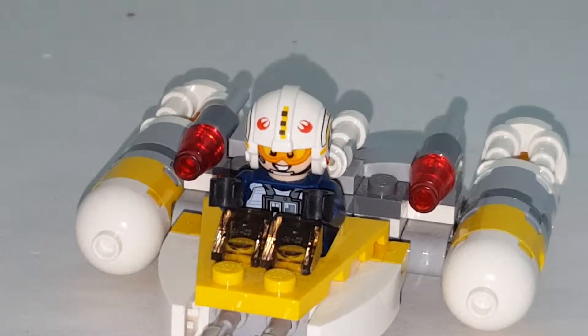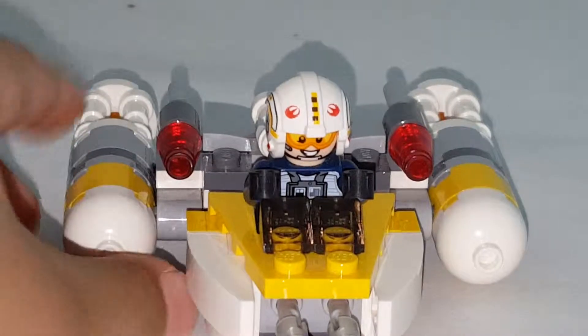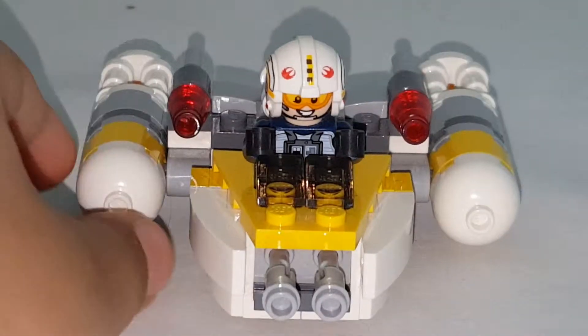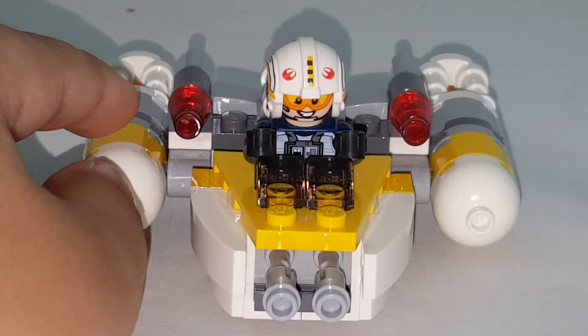If you want to see more Lego Star Wars videos — because I haven't done many Lego Star Wars videos too often — leave me a comment down below. Yesterday I did a Star Wars video so you can check that out. So yeah, that's it for today, guys. Bye!